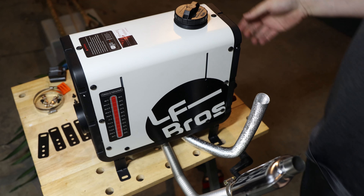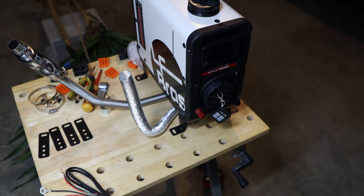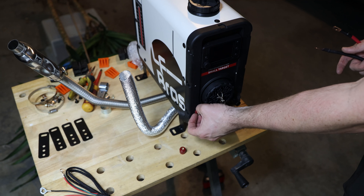The next step is connecting to a battery source. You can't just use the wires they provided as-is — I'll do it differently. My method is connecting an Anderson connector.